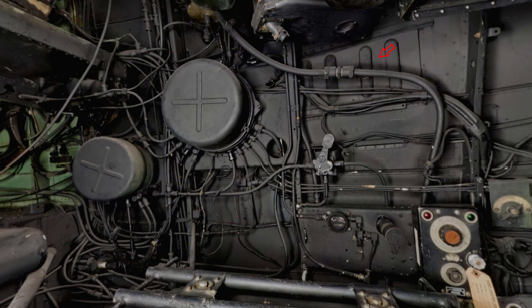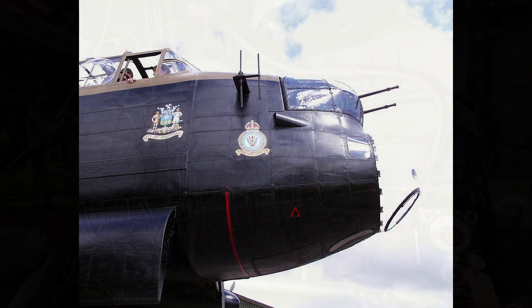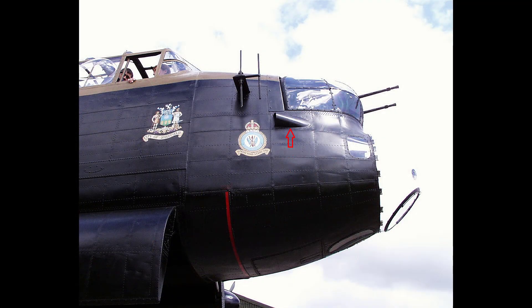Extractor louvres incorporating a sliding door, by which the airflow can be controlled, are fitted one on each side of the fuselage nose.